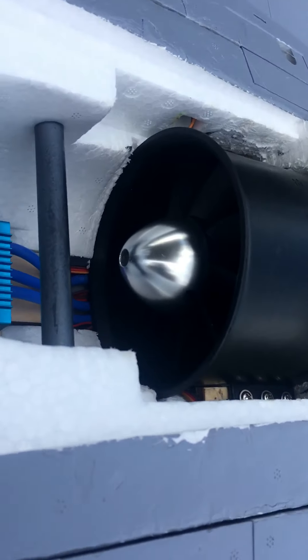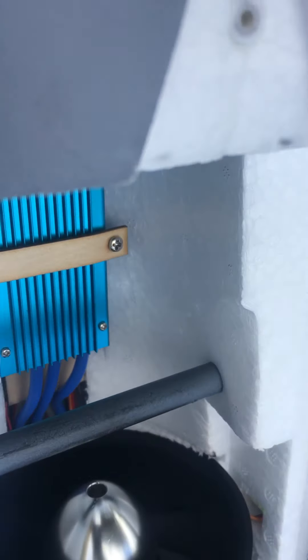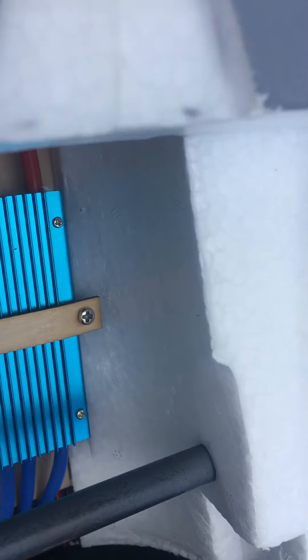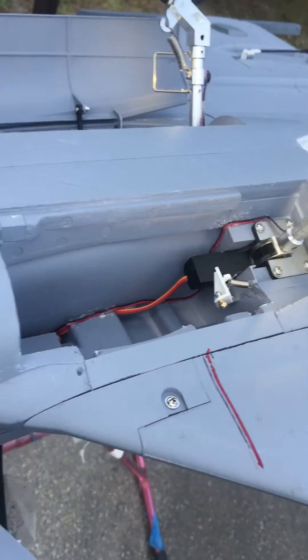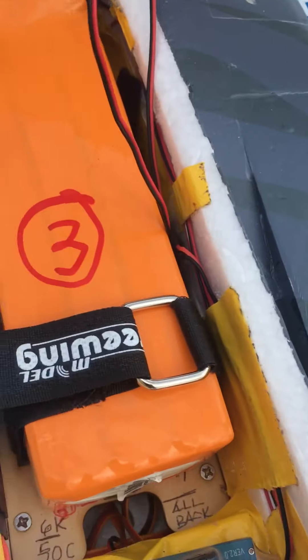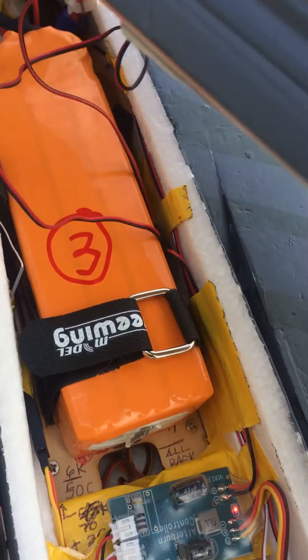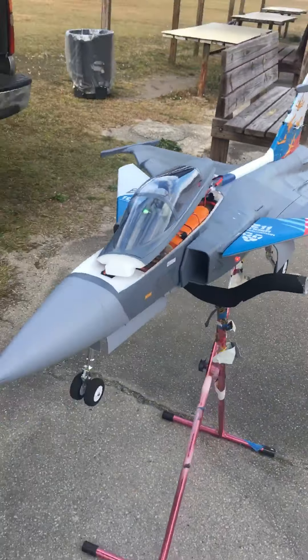I took off the cover already, so I'll show you there — that's the motor, 1900KV, 9-blade. The pre-wing takes 130 amps. And that's where the thing broke — the battery installation, never again. There's the battery — that's it, 6,000mAh.